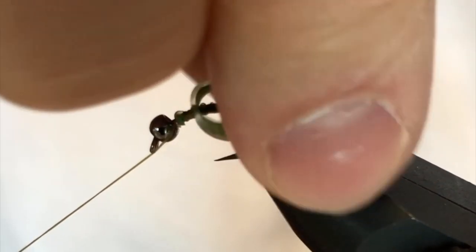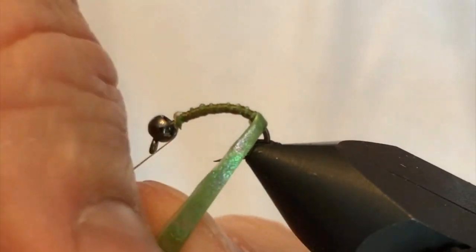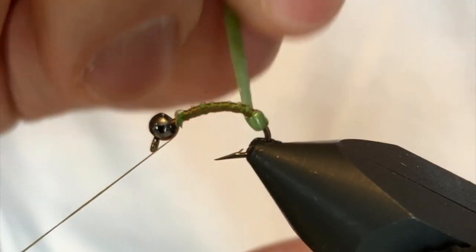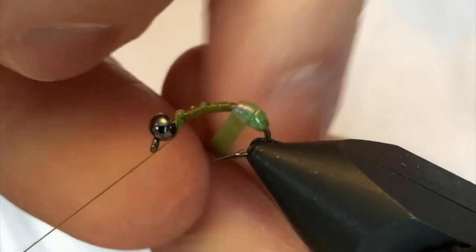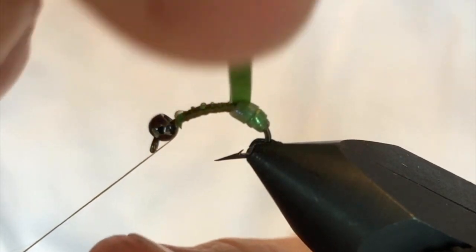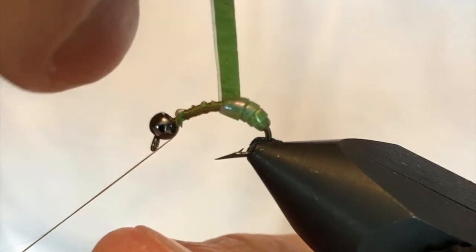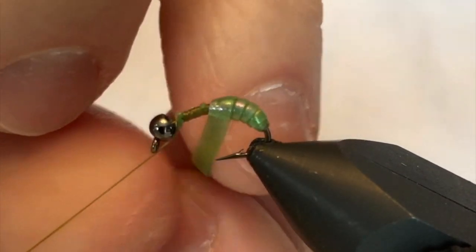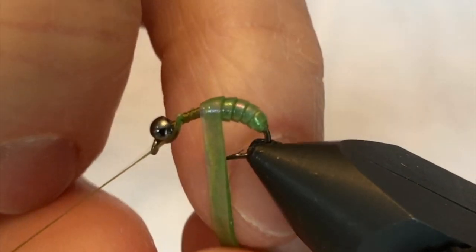The first turn or two are the hardest — once you get those started everything else will kind of fall into place. As you work this material, keep it pulled pretty tight in the beginning and release how tight you're pulling as you work forward. That'll taper the body really nicely, giving thinner sections down at the bend and working up a little thicker, making it look more natural as you work up to the head end.